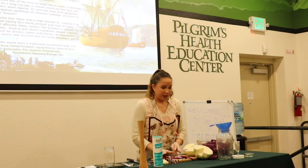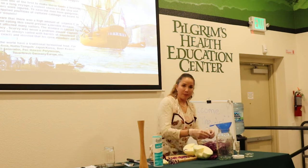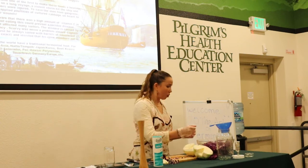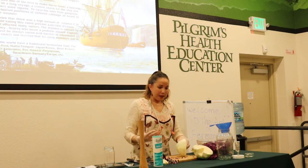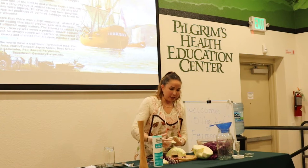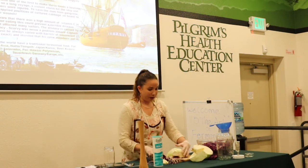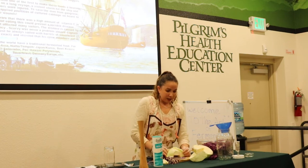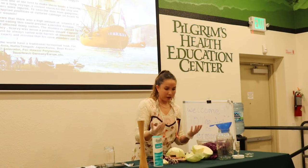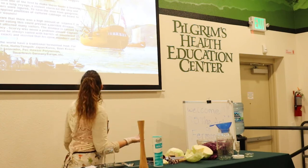Cabbage is high in vitamin C and fermentation keeps it preserved. When other things like lime would spoil, the sauerkraut lasted months and months at sea. There's also a story about a big storm where sailors got injured, and they applied a poultice of sauerkraut and cabbage onto the wounds, which prevented those wounds from going to severe infection. Cabbage is such an incredible healing vegetable, and fermenting it unlocks those nutrients and preserves your life and vitality.